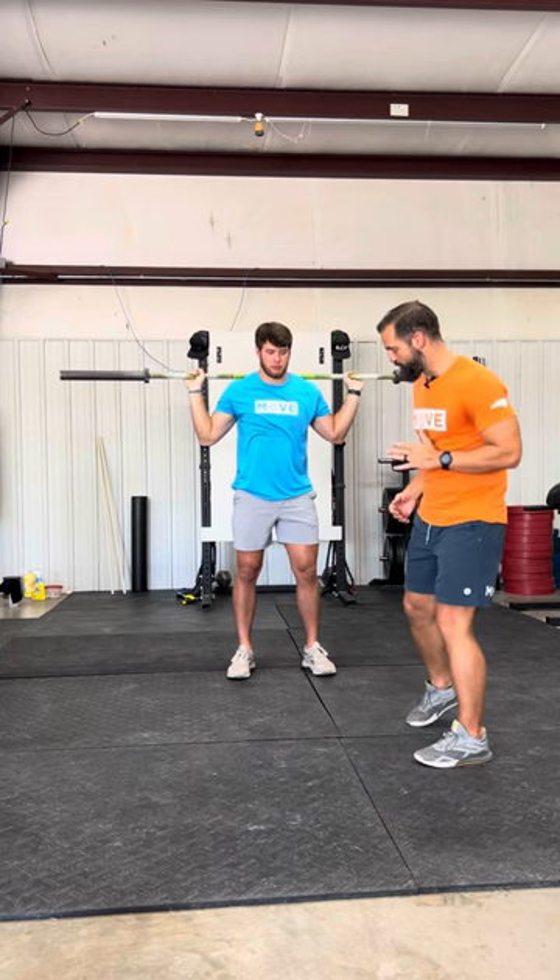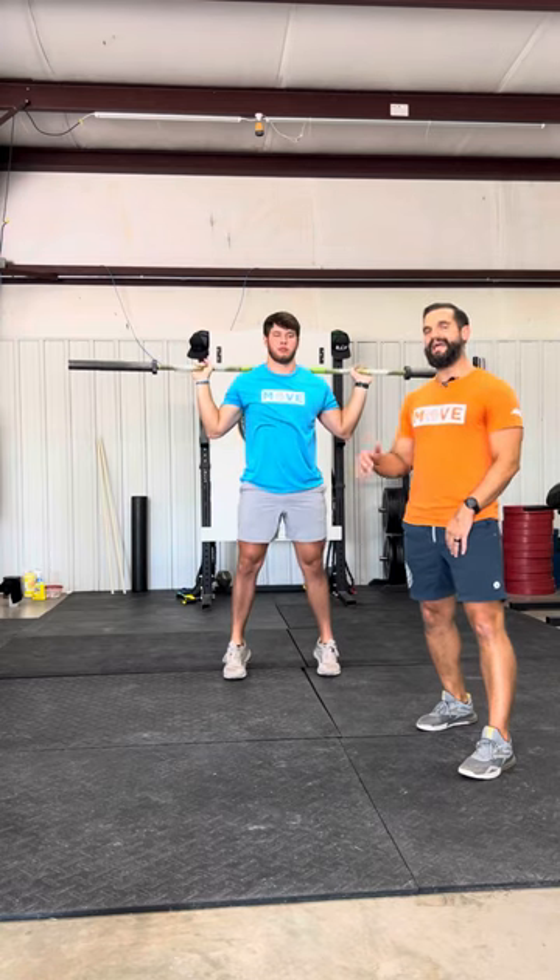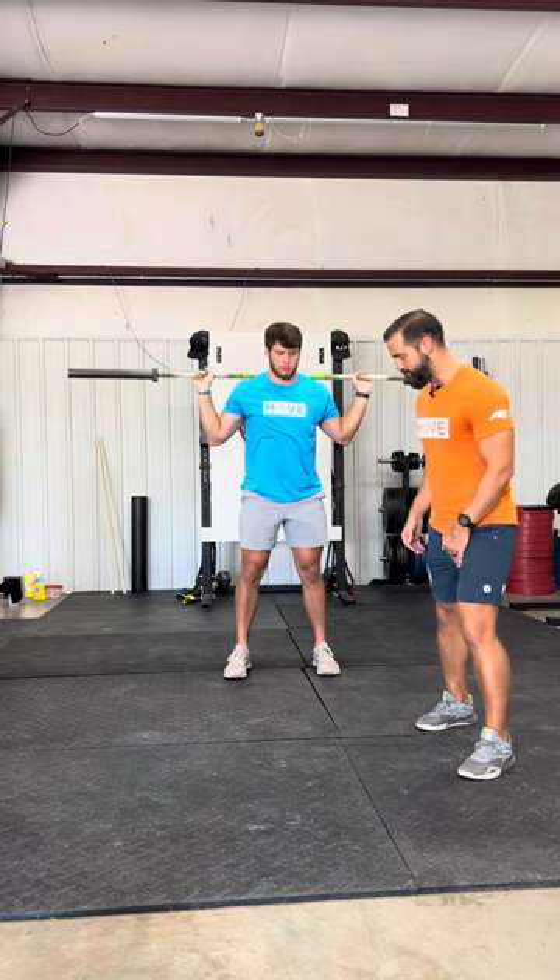So Noah's going to get down to a nice half squat position, get very explosive, jump up, get some air, and land with grace. Go ahead, give me a couple.